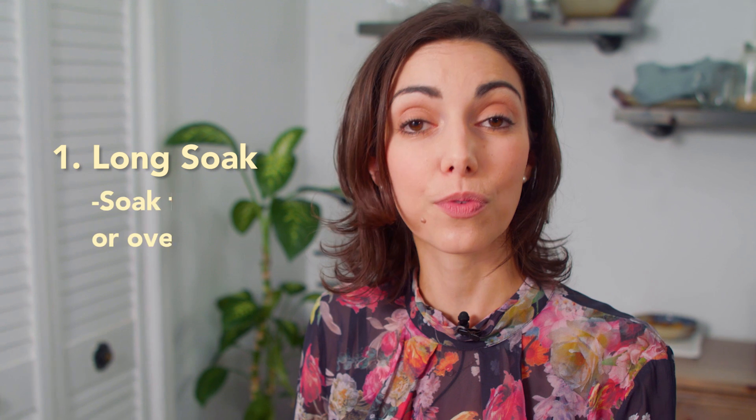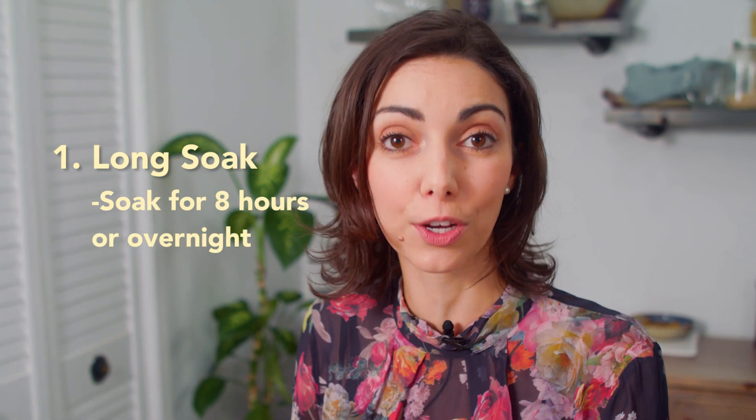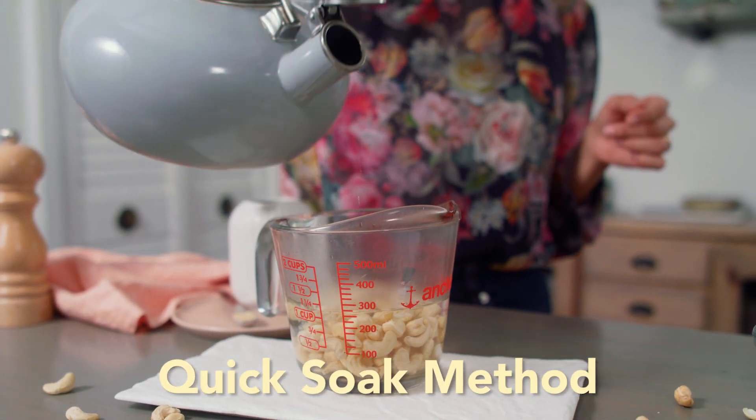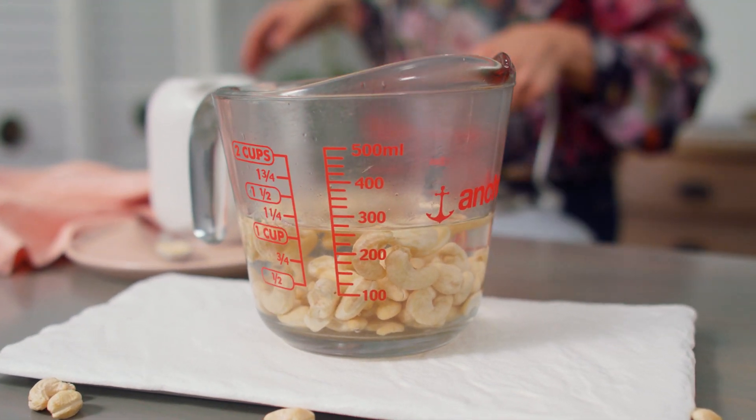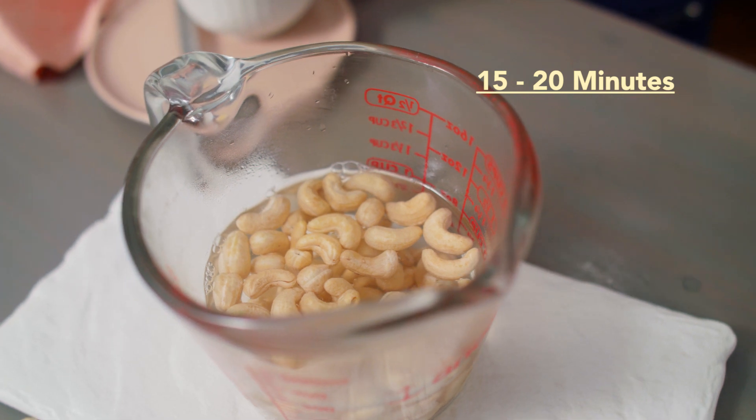There are two methods to soaking cashews. The long soak — you can soak them for eight hours or overnight in cold water in your fridge — but you can over-soak them and they'll get slimy. So for that reason, I tend to use the quick soak method because life seems to get in the way of plans, and I don't really want half a cup of slimy cashews in my fridge. For the quick soak method, boil some water in your kettle, pour the boiling water over your half a cup of cashews in a heatproof measuring cup or bowl, and let the cashews soak for 15 to 20 minutes.